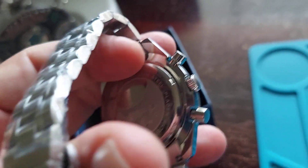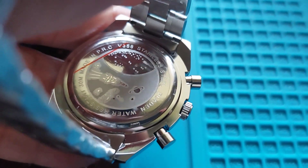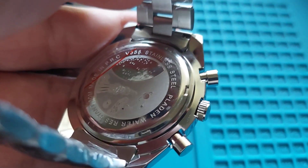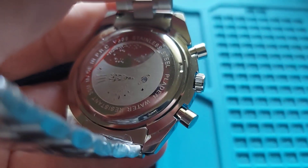The back of the watch has a screw-down case back with a moon trip engraving — you can see the rocket and the moon. It's screw-down for water resistancy, and it's marked 38TM, so it is water resistant.